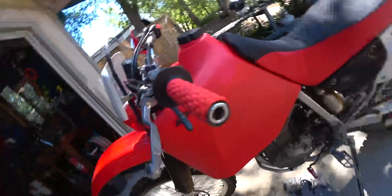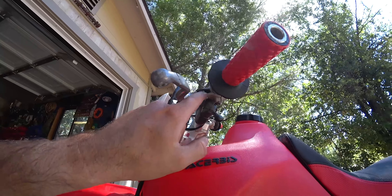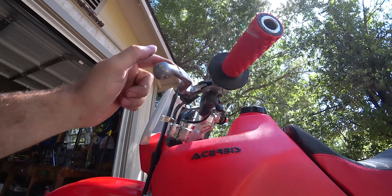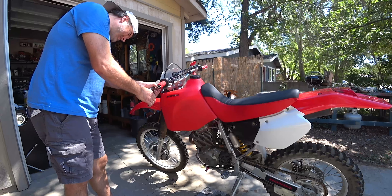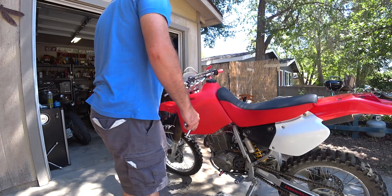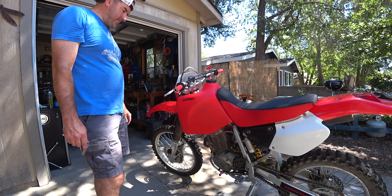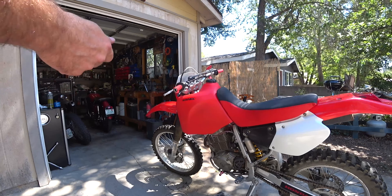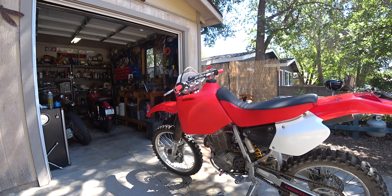Check this out — look at the spread in the clutch perch there. Looks like this bike went down pretty hard at one time. I'm going to have to close that up. Clutch perch just broke — that sucks. When I tried to squeeze it back together it cracked it, and then tightening that bolt just broke it right off.